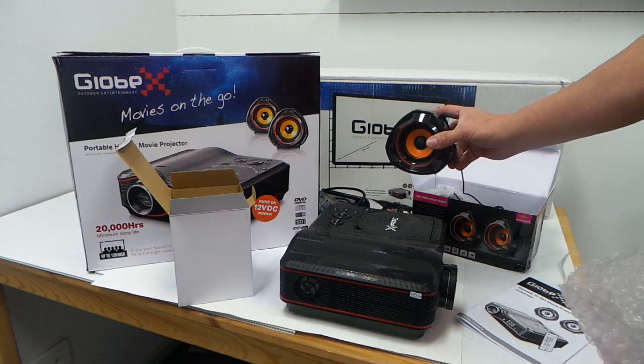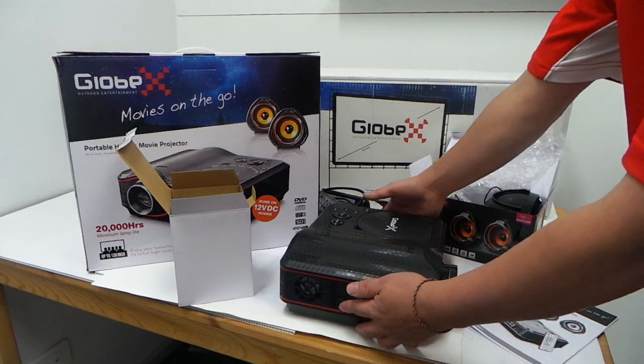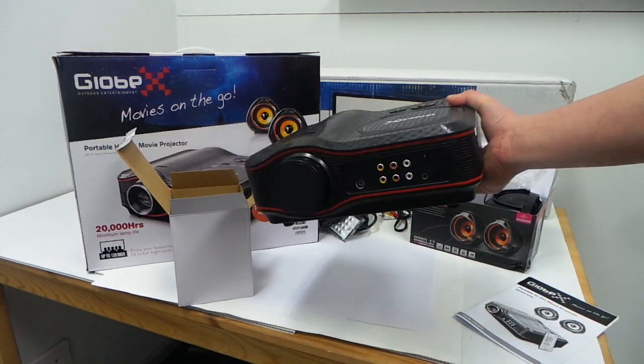I'll put more information on the link and in the description, so I hope you want to read further into it. This is the projector.